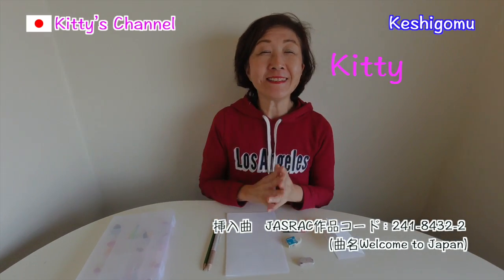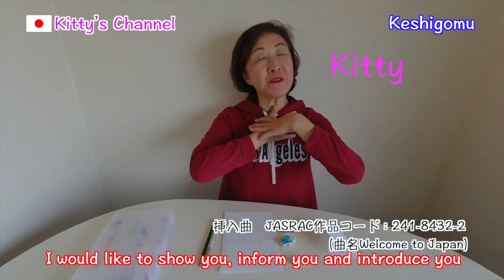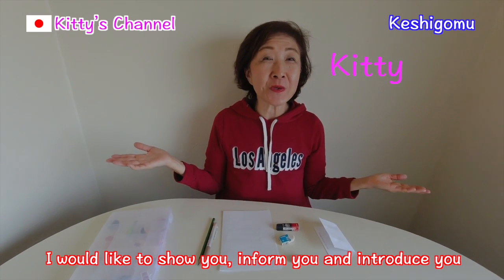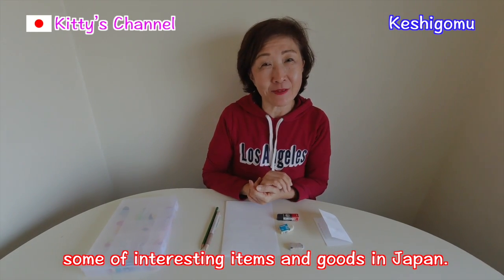Hello everyone! How are you today? I'd like to show you, inform you and introduce you some interesting Japanese goods and items.